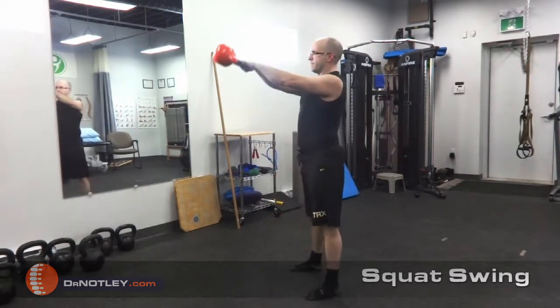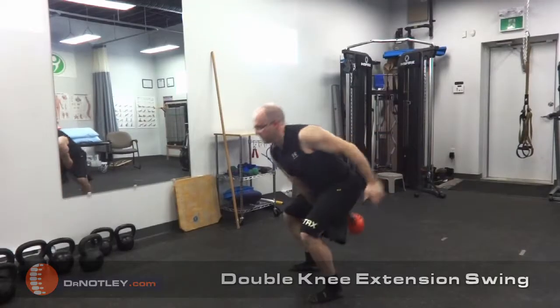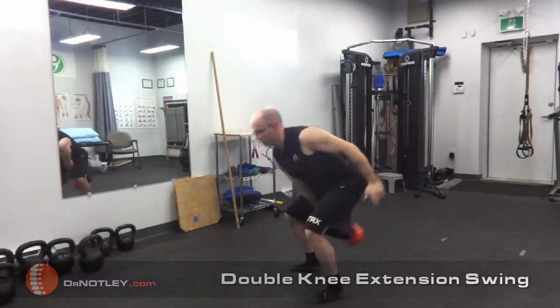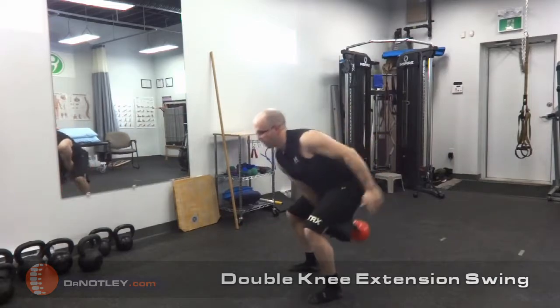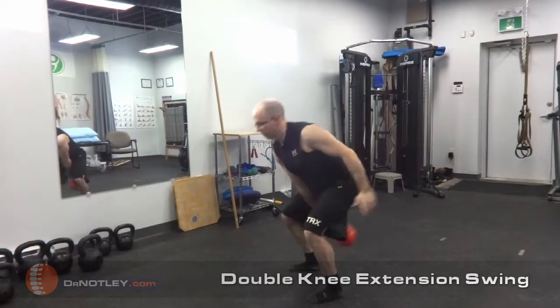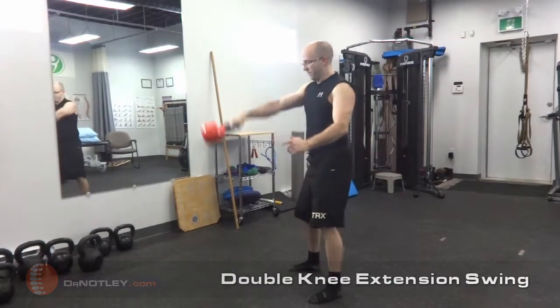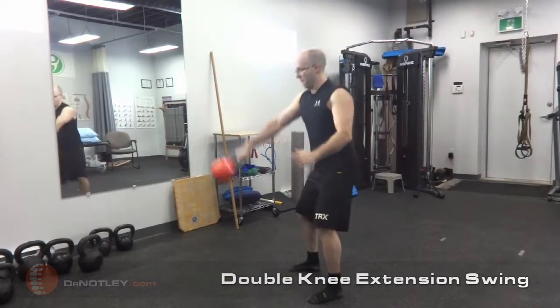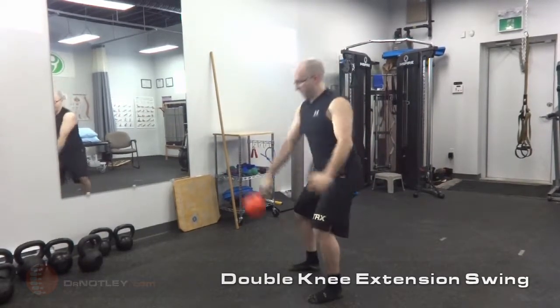The major finding was that during all contraction modes and swings, the medial hamstring had a significantly greater activity than the lateral hamstring, the biceps femoris. Also, the hip hinge displayed a significantly greater level of combined muscle activity during the entire repetition when compared to the squat swing and the double knee extension swing.